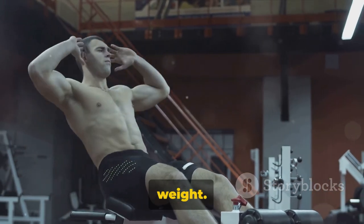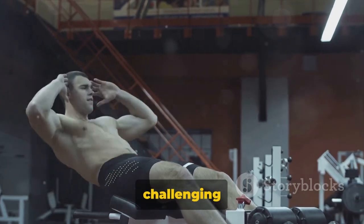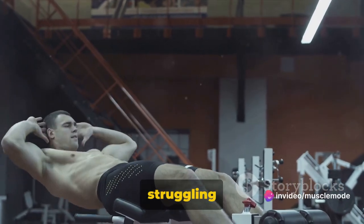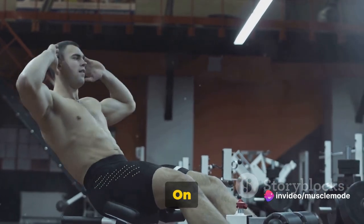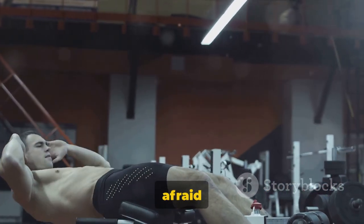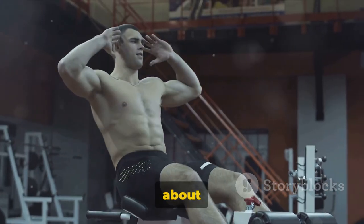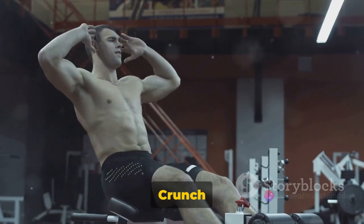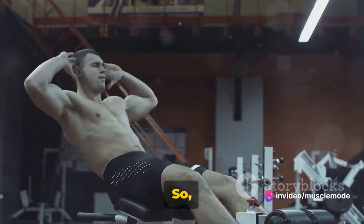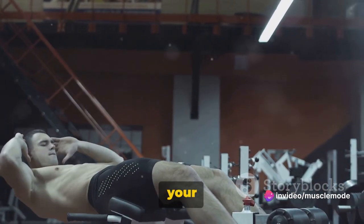A quick note on choosing your weight: pick a weight that's challenging but manageable. If you're struggling to complete your reps, or if your form is suffering, go lighter. On the other hand, if you're breezing through your sets, don't be afraid to up the weight. It's not about speed — focus on form for maximum results. The weighted crunch is all about quality over quantity, so take your time, focus on your form, and let's get those abs working.